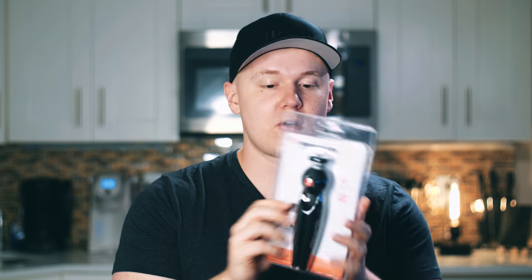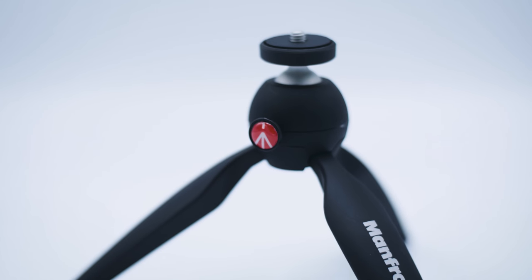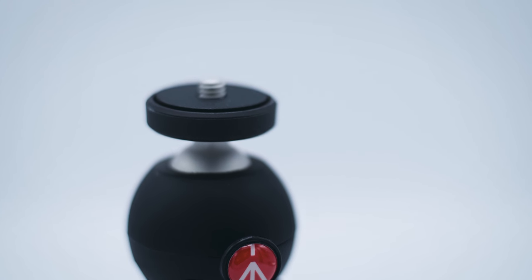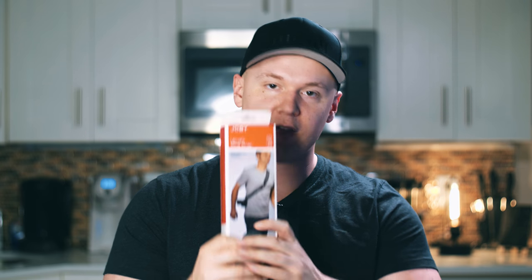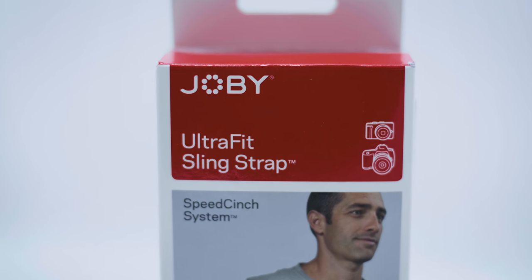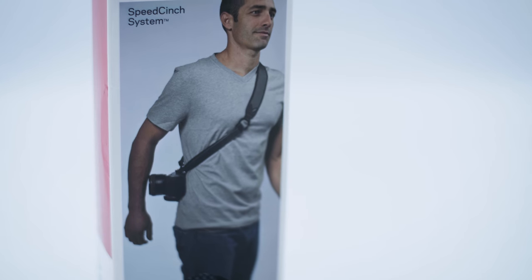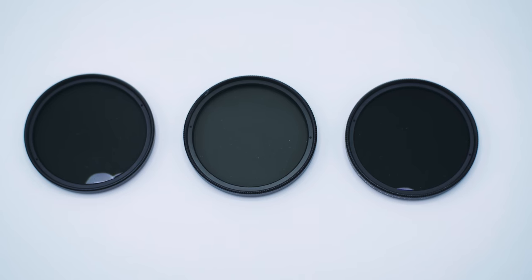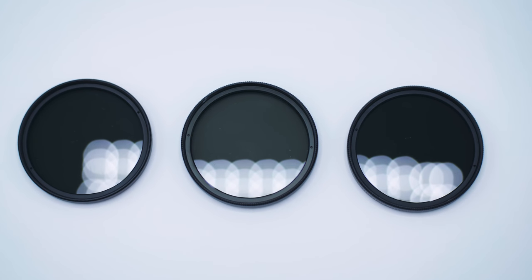But we did get some stuff from B&H and I'm going to show you what it is. First, we got this cool Manfrotto tripod from B&H — I picked it up because I thought it was useful. Next, we got this Joby UltraFit sling strap. I will go into more detail in a later video on why I got this. And finally, we got the Tiffen filter kit, which are just ND filters for the 50mm lens.